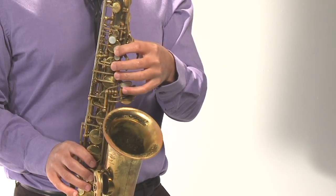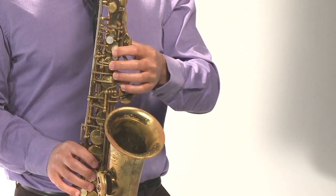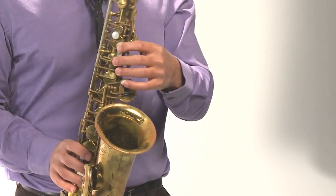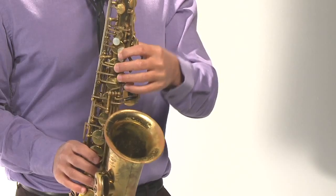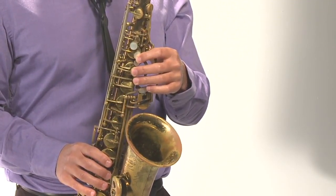And the pinky finger will touch all these keys down here, so you have to be flexible. Right now we'll just let it sit around the top key, but eventually you're going to be stretching around there. So that's the left hand — it stays there, it doesn't move. It always stays there.